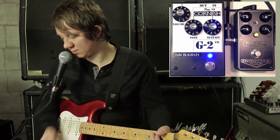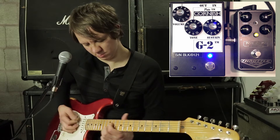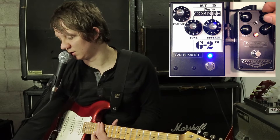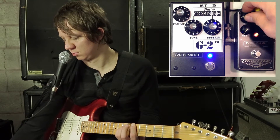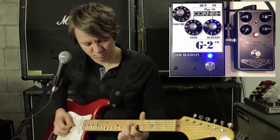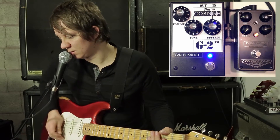Mesa. We also have a high and a low gain switch. Let's go to the high gain switch here on the Mesa. Let's go to the G2 — crank the sustain.